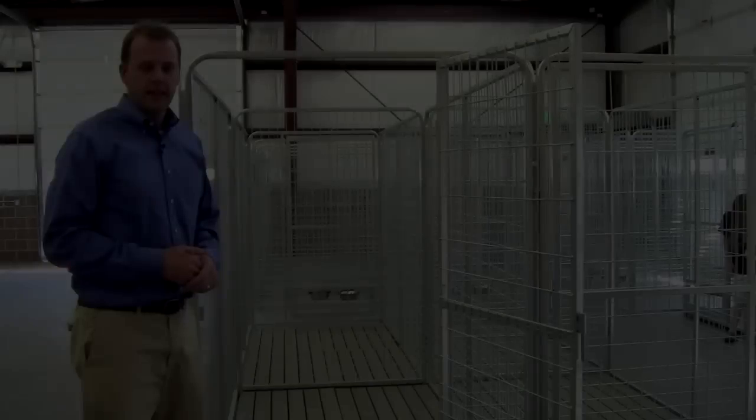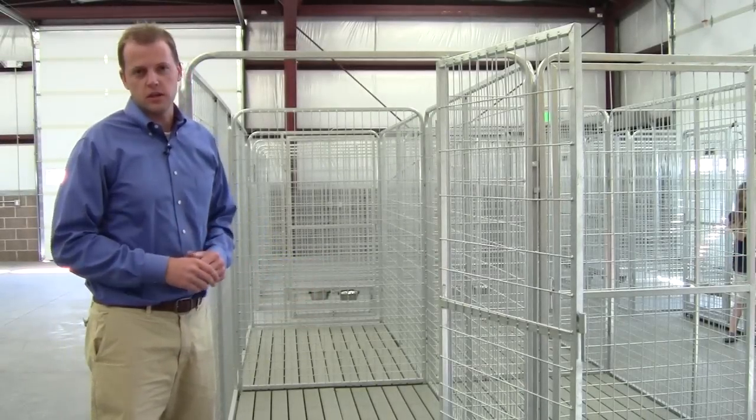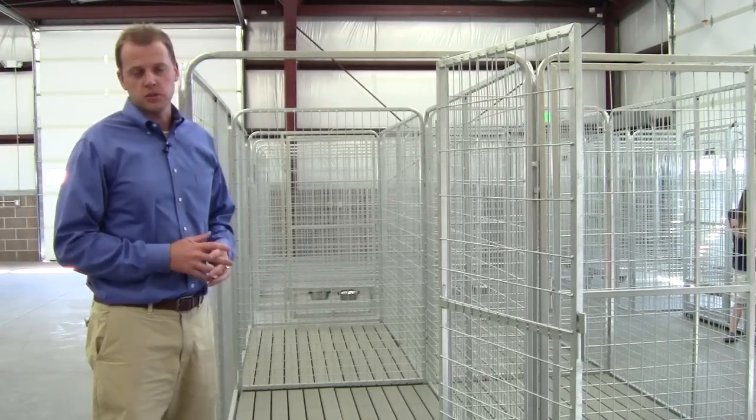It stops any kind of cross-contamination with multiple dogs who are kenneling close to or next to each other, which can be a major health problem. It's also actually much less expensive than concrete, so if you wanted to use it outdoors, that's a great option as well.